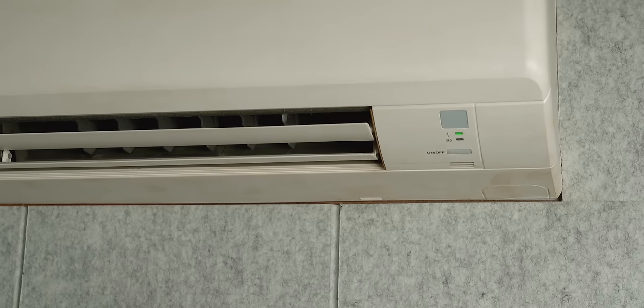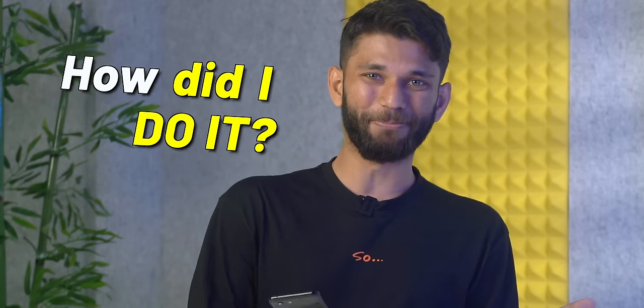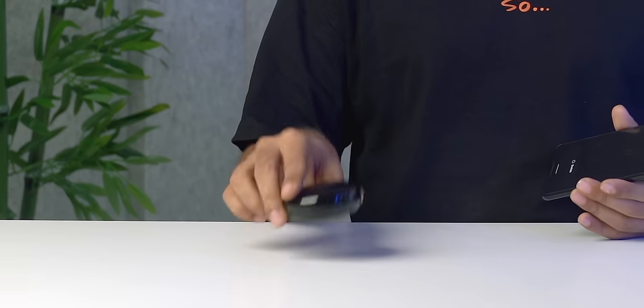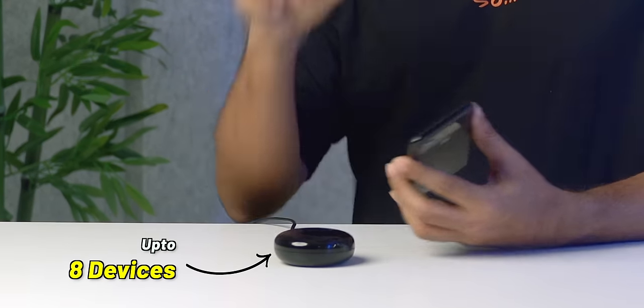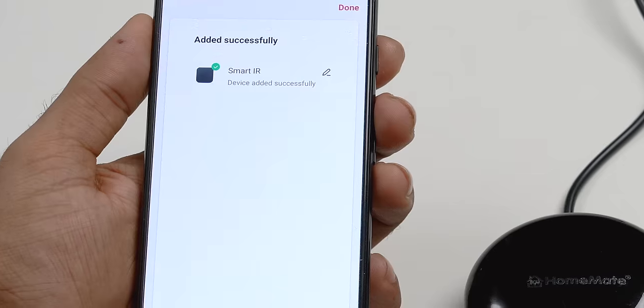This is not a smart AC — this is an old AC, and I'm using this Pixel 3 which doesn't even have an IR blaster. So how did I do it? This is an IR hub and you can connect up to 8 devices to it, converting 8 devices into smart devices. All you have to do is install the Homemade app on your phone and connect this hub with the app.